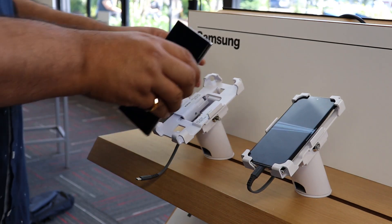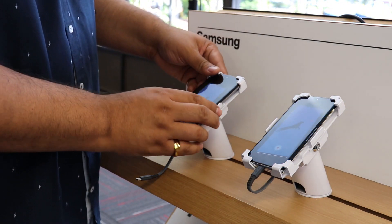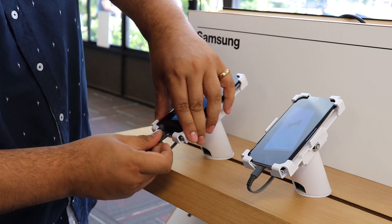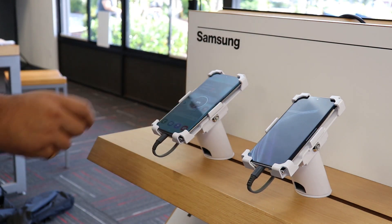Yesterday, my two new employees that started — it took 30 seconds to a minute just to get them both acquainted with the new system. All I have to do is show them the key that plugs in and unlocks it, show them how to put it in the device, and that's it. It's super simple.